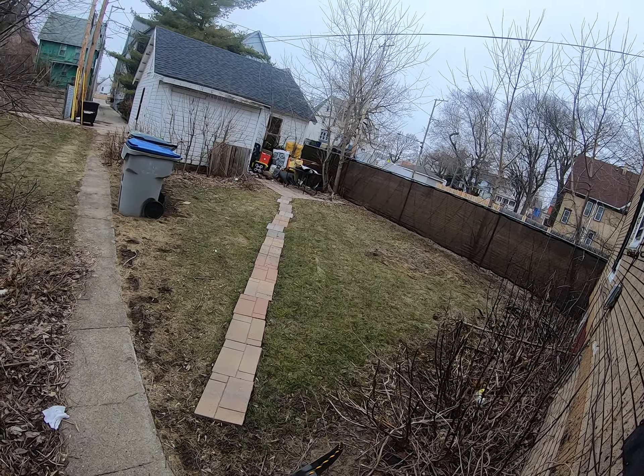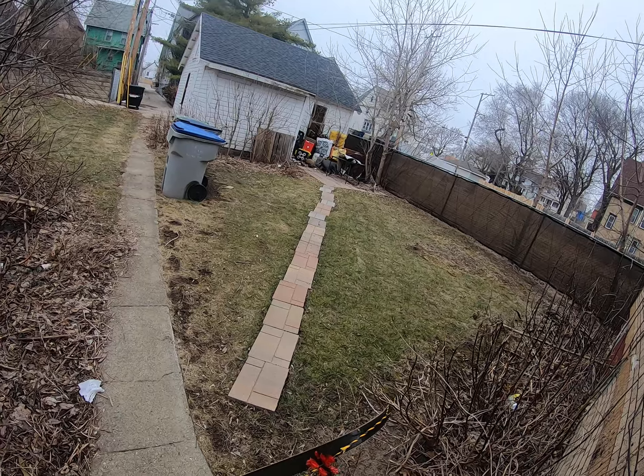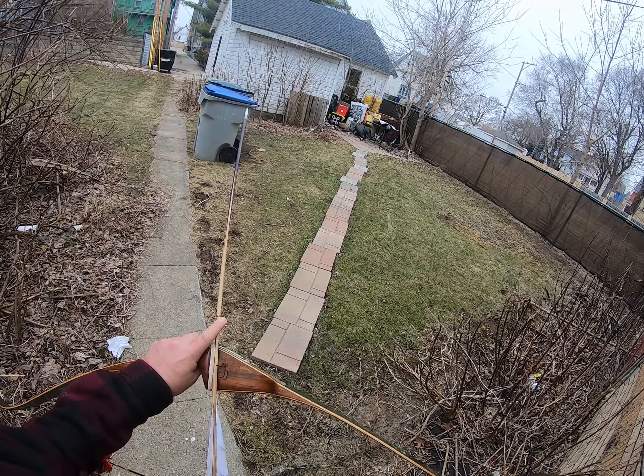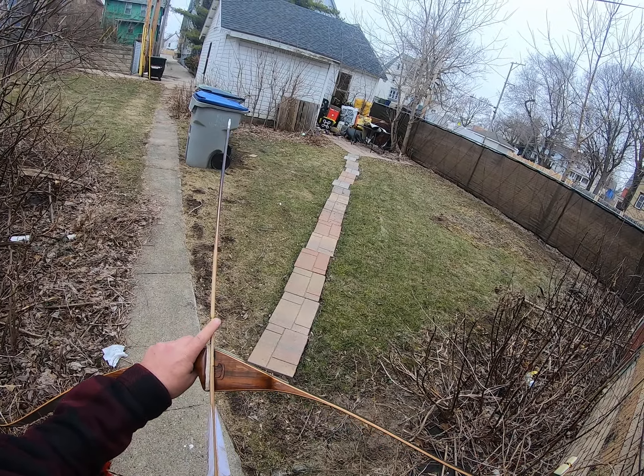I just don't like the idea of heating up bows, because this is all glue — you heat up the limbs and start messing around, it's going to loosen everything up in there.